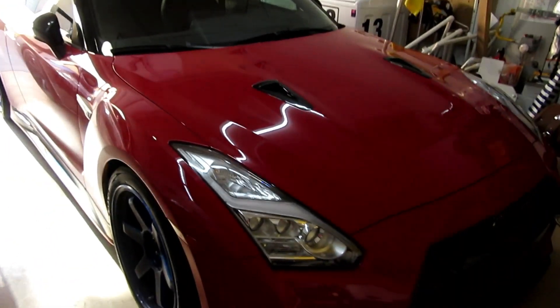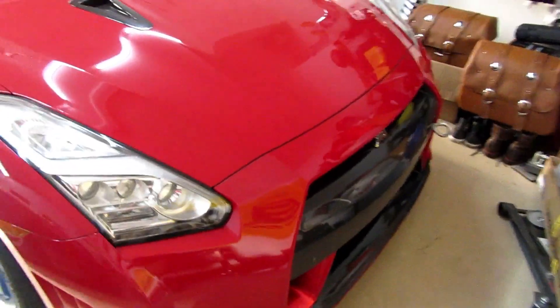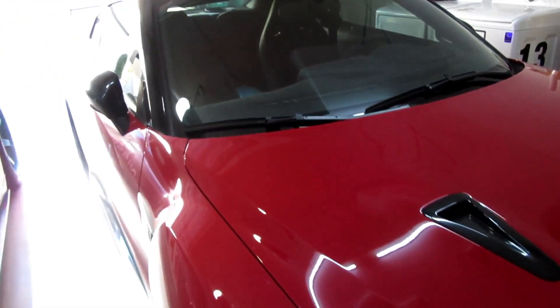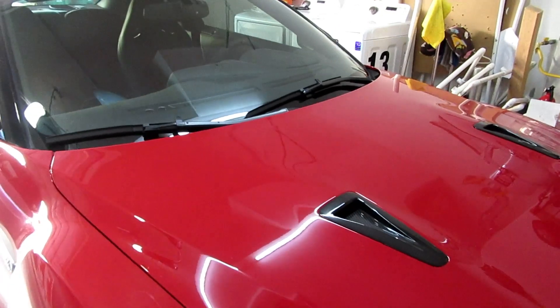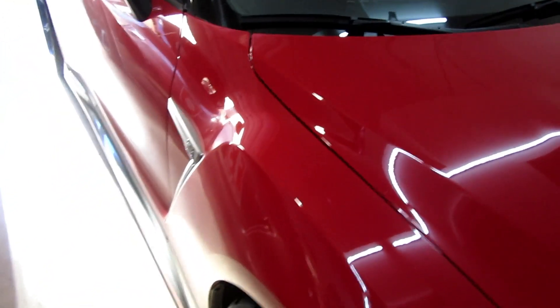Welcome to another video. Today we have this red Nismo that you previously saw in my other video where I polished the wheels. This car has been tracked and it's extremely dirty because during the time he was tracking it, we were getting crazy winds and he was tracking this out pretty much in the desert in Palm Springs at Thermal. So this car is actually really filthy.